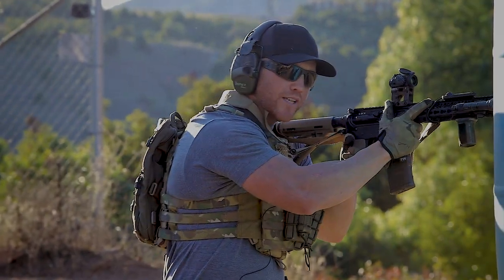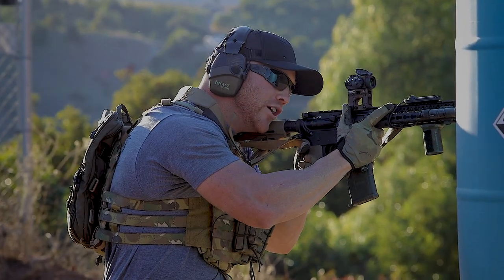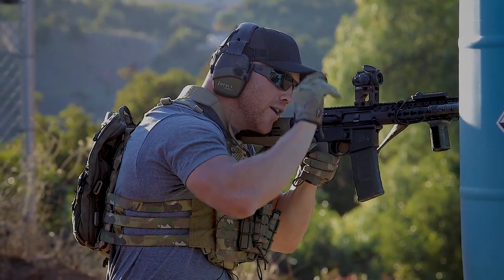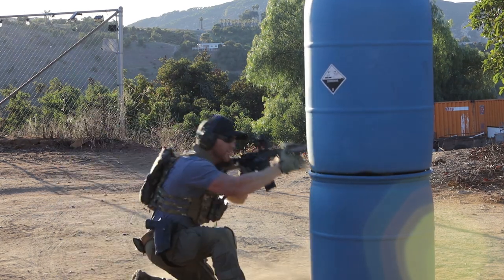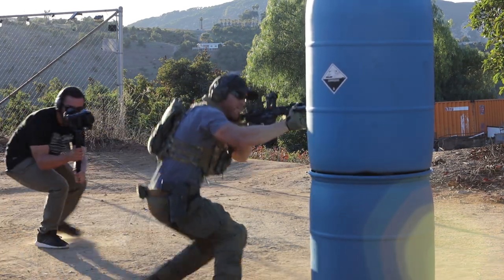Then I establish my master grip. Once I've established my master grip and my cheek weld, I push my strong hand back out on the rail to maintain good mechanics and proper recoil management.